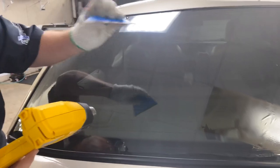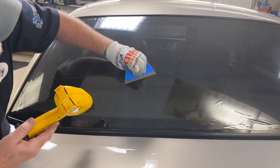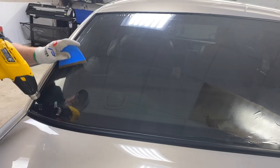The cool thing about this blade is it's stiff enough to push the stuff out and still conform to the glass. That keeps you from — you hold your mouth just right — keeps you from creasing the film.